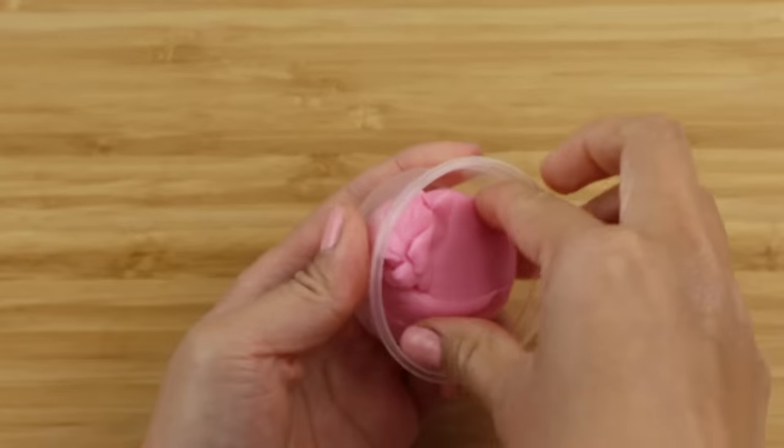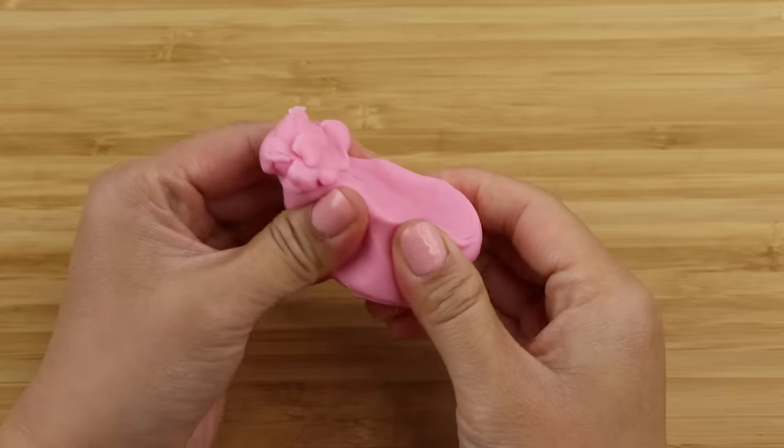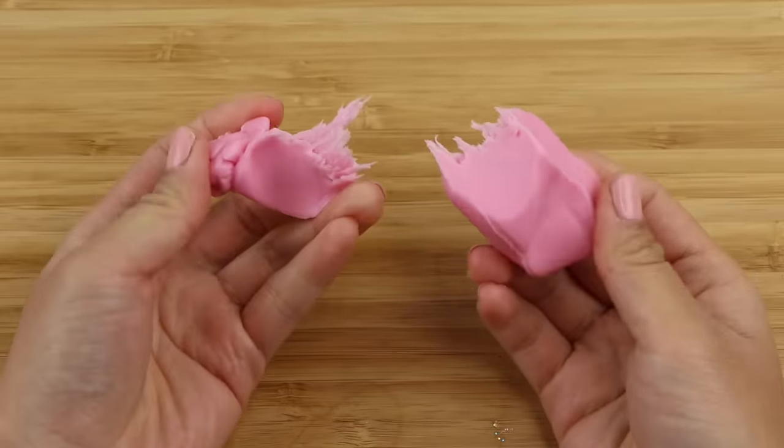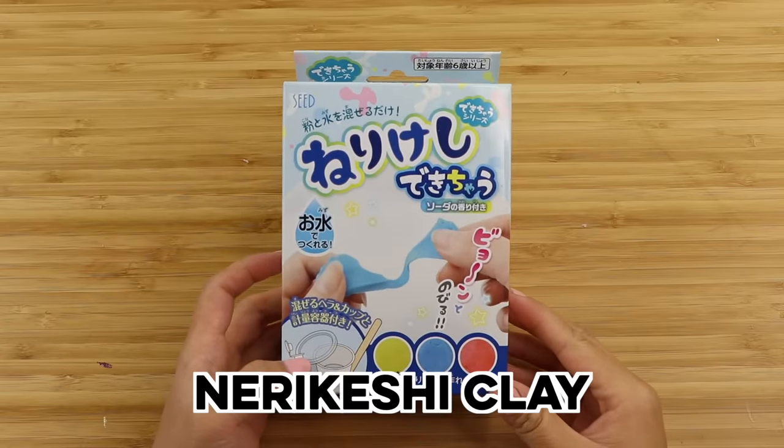On the whole I find rice clay a lot easier to work with than jelly clay. It smells a bit like glue and my theory is that this is a cold porcelain clay made using rice flour instead of cornstarch.